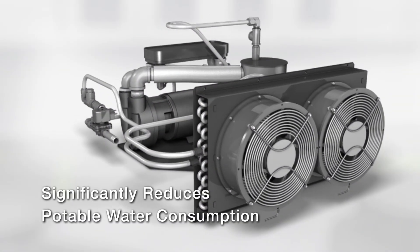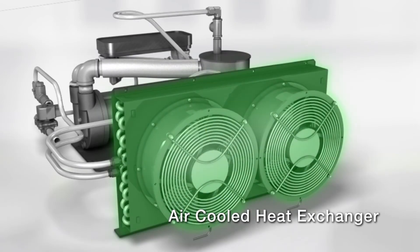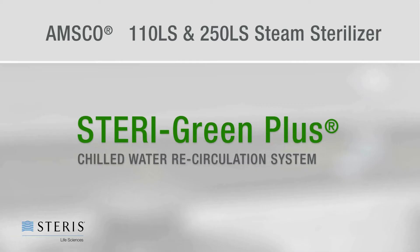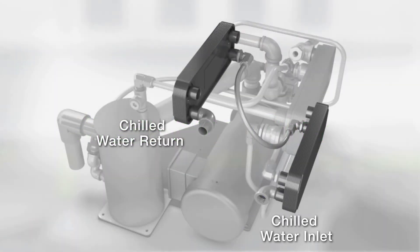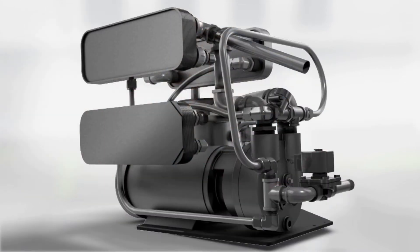To save water when utilizing pre-vacuum cycles, the SteriGreen option combined with a vacuum pump can provide up to 70% savings over a standard water ejector. For even greater savings, when connected to a building chilled water loop, the SteriGreen Plus can reduce water consumption by 99%.